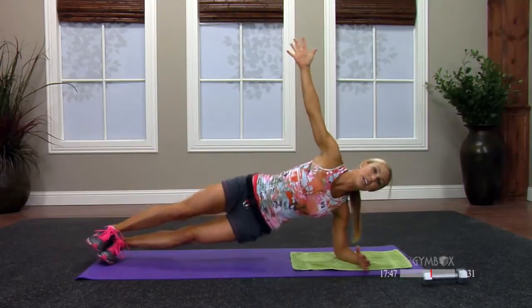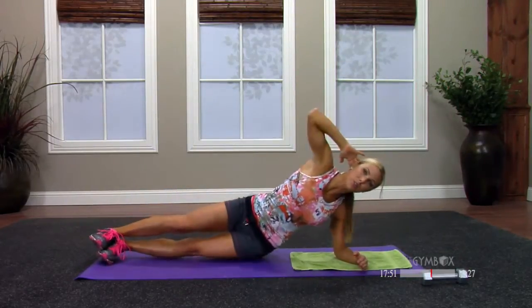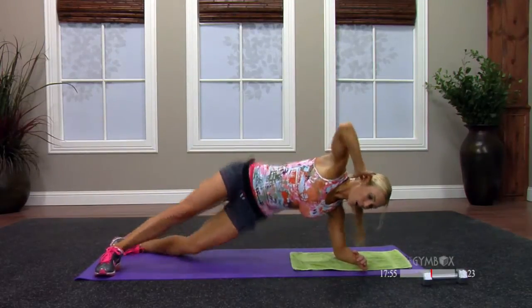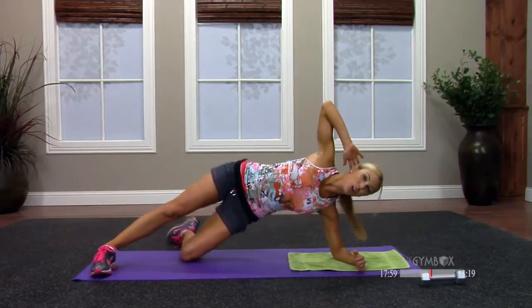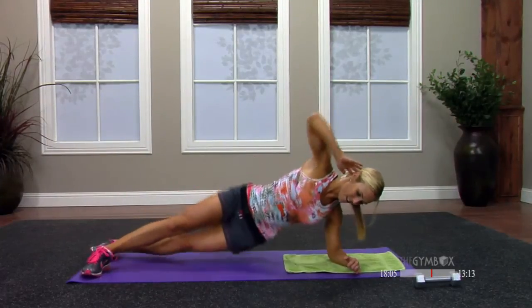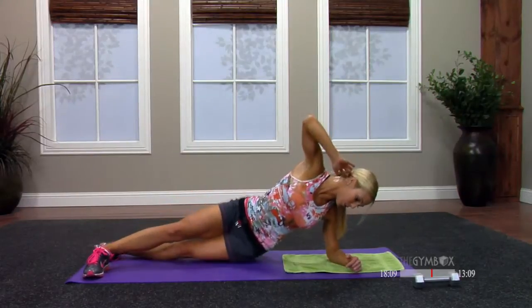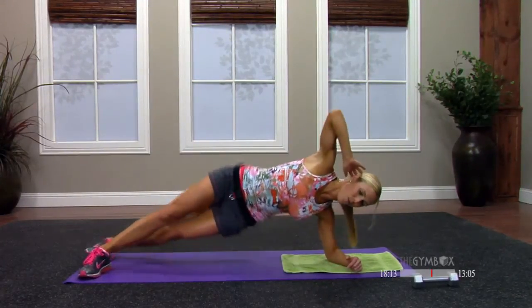You're going to add a tap and lift — you can take this top hand behind your head. If stacked feet is too much work, come back to the split leg, or you can do this on one knee. You got levels. Eight, seven, six, five — so good for whittling down that waistline, especially through the oblique — and one. Awesome, relax.